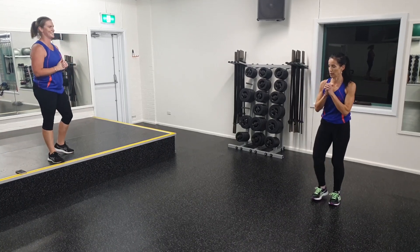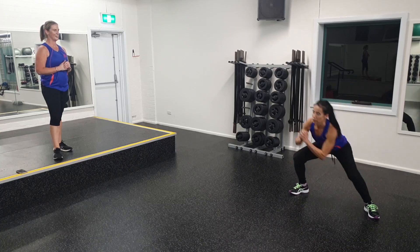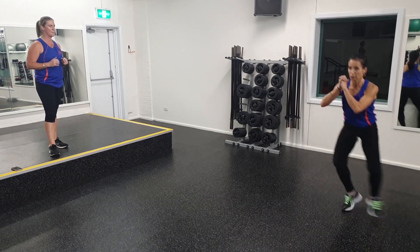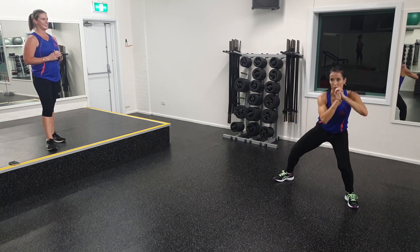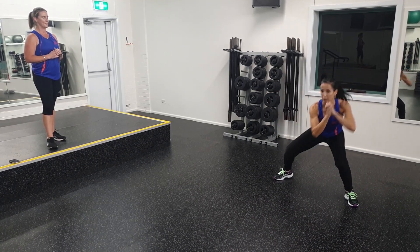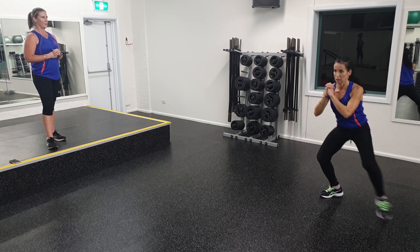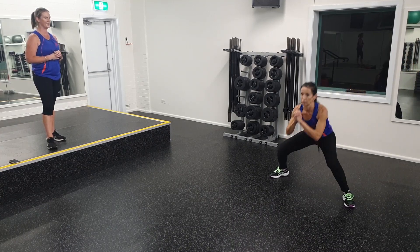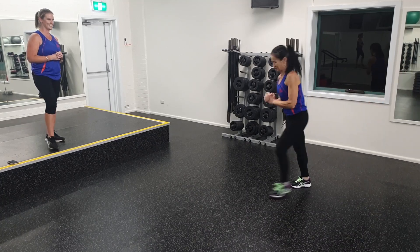Away we go — we've got 20 seconds. Sinking down nice and low, chest up. Ten seconds to go. Remember those options are just to step it over rather than taking out the jump. Three, two, and one. Excellent.